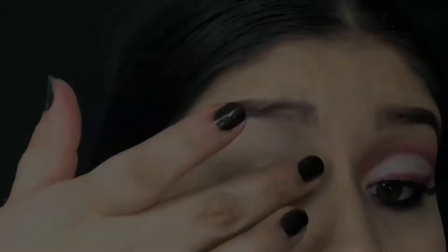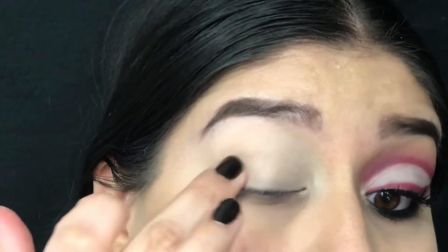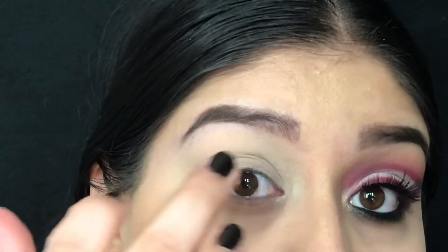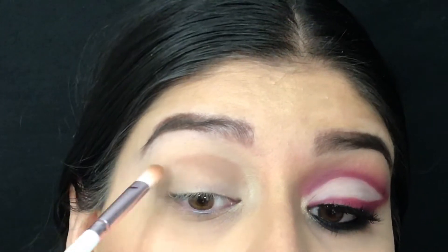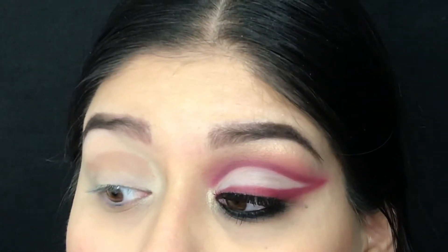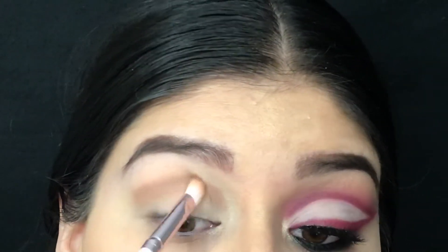I just like to use my finger to blend out the rest of the concealer. Today we're going to be using the Lunar Beauty Life's a Drag palette, and I'm going to be jumping in with the first shade which is called Hunty, applied using the brush that comes inside the palette.